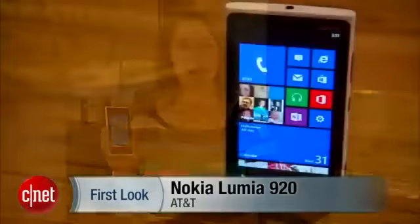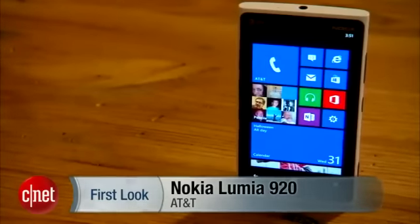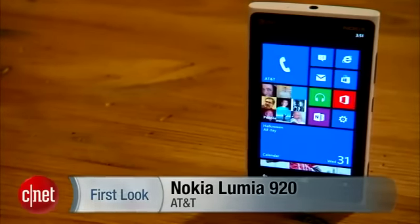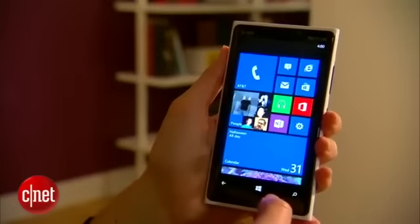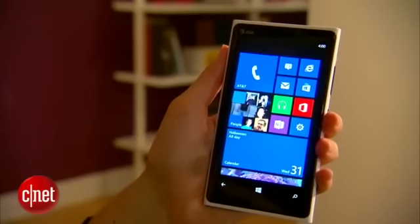I'm Jessica Dahlcourt for CNET, and this is the Nokia Lumia 920 — or as I like to call it, the Incredible Hulk. This is a Windows Phone running the new Windows Phone 8 operating system, and I just want to start by talking about the physical body and design, because when you pick it up in real life, that is the first thing on your mind.